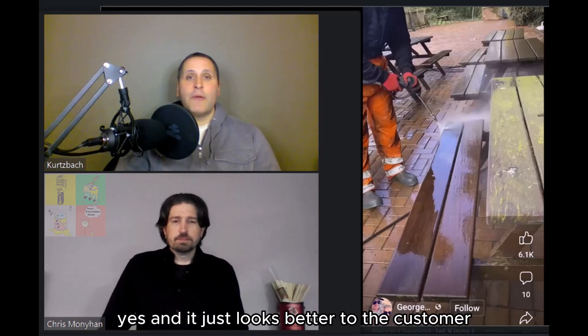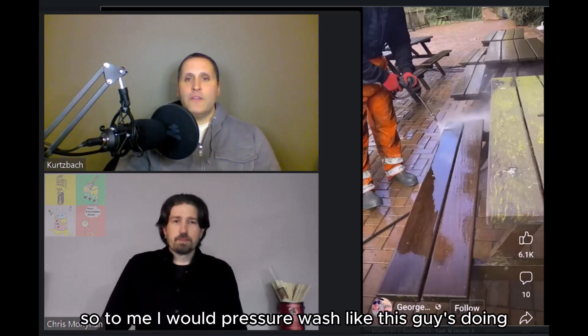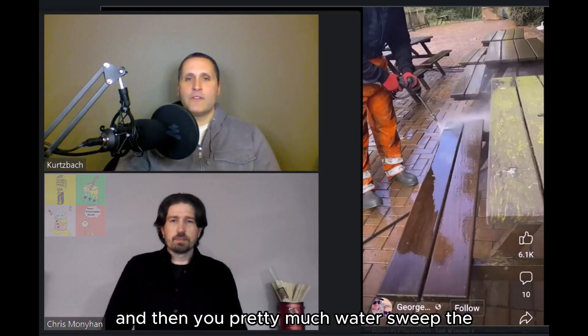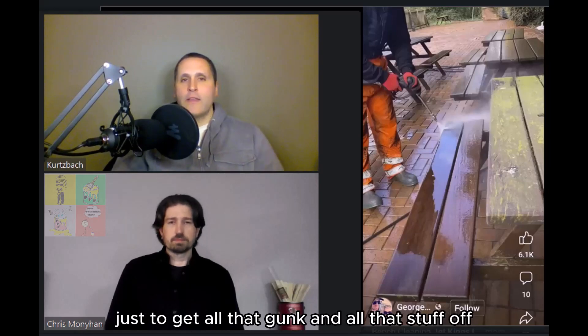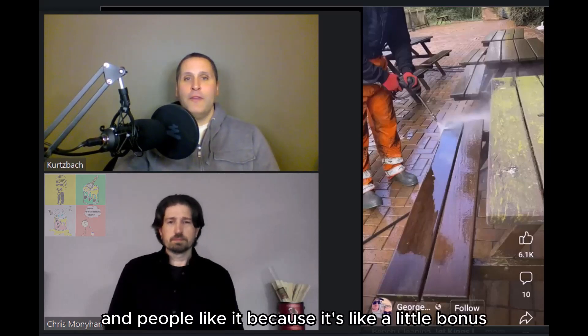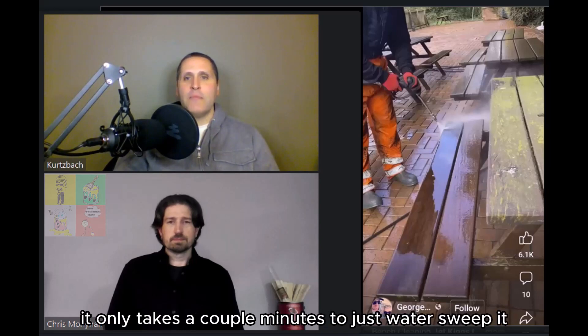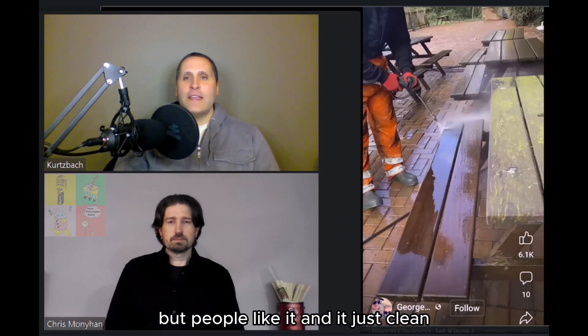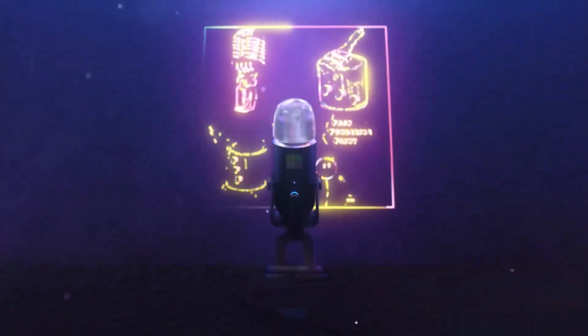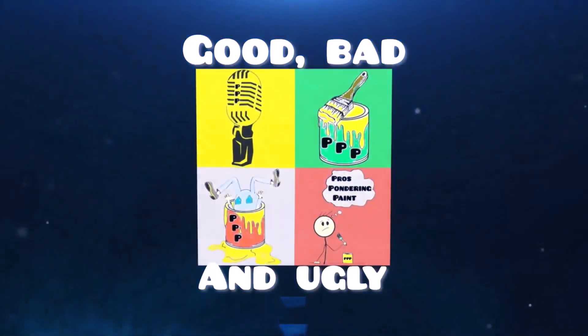After pressure washing the furniture, do a quick water sweep of the patio to get all that gunk off. It only takes a couple of minutes but customers really appreciate it — it just looks clean and it's a nice little bonus. Thanks for watching, and don't forget to like and subscribe.